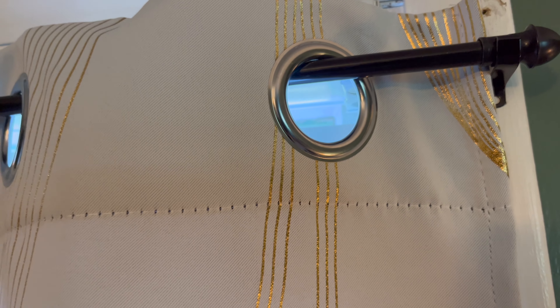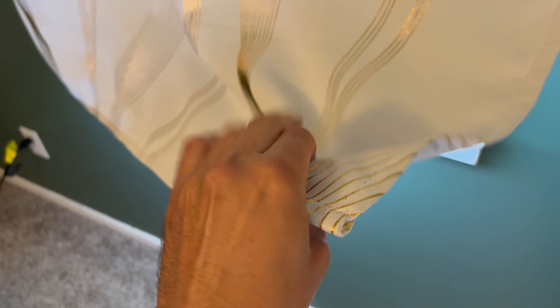They're backed by metal, which makes them very durable. The material itself is pretty thick, with stitching all around the curtain. I've had these for two years and I've been very happy with them. They've been a great addition to my bedroom.